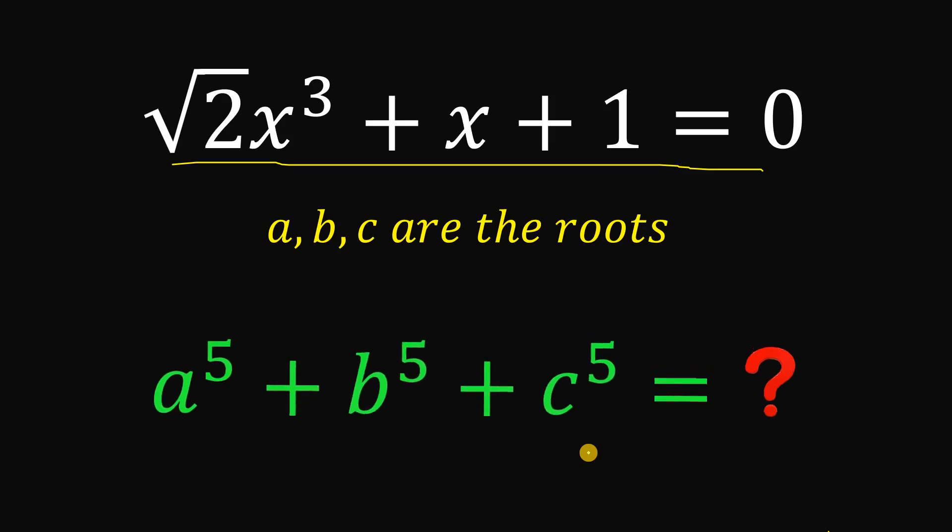Pause this video right now and see if you can answer this question, because I will show you the solution — two different solutions.